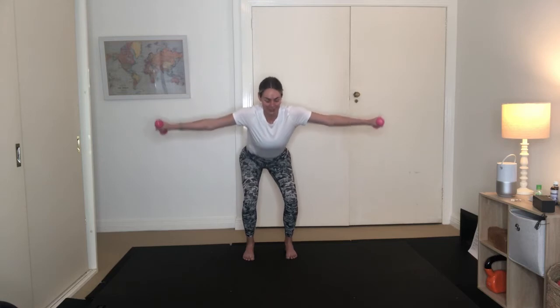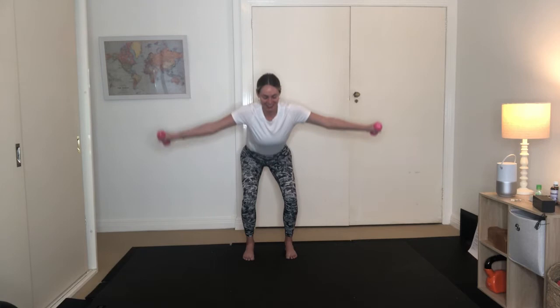And our last one. Holding it here for 10, 9, 8, 7, 6, 5, 4, 3, 2, 1. Pulse the arms and the legs for 10, 9, 8, 7, 6, 5, 4, 3, 2, 1. Standing up nice and tall. Really exciting to feel it through the deltoids.